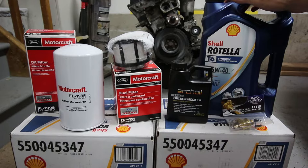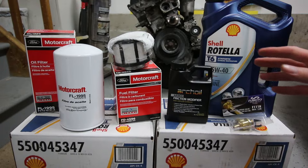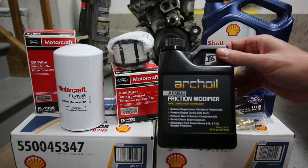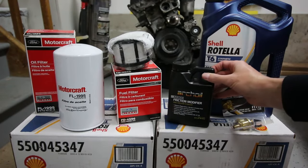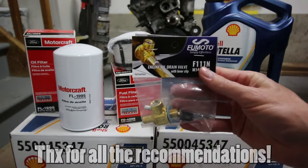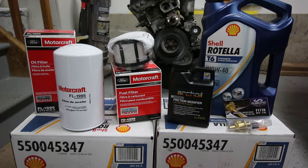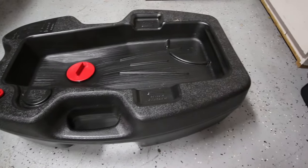For oil, we're using the Rotella T6 5W40 — that's due to your guys' recommendations in my last oil change video, link in the description. We also got some ARC oil AR9100 friction modifier, also from viewer recommendations. And lastly, we have a Fumoto oil drain valve, another recommendation. Thanks everybody! We have our Motocraft OEM oil filter, the fuel filter — also Motocraft OEM — with the gasket included. We're going to drain the old oil first and then get started.